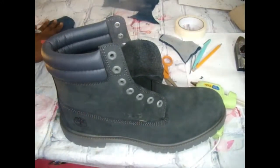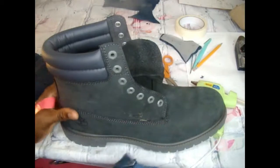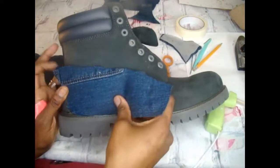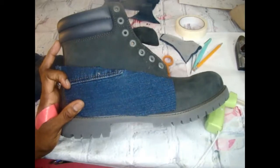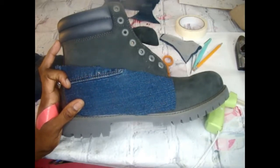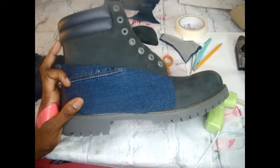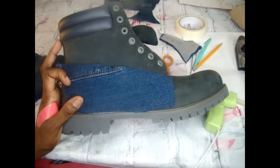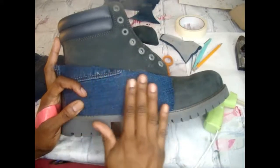I'm pretty much done cutting out all my pieces. First things first, I want to start on the side of the boot. I'm going to bleach the denim, but I'm trying to figure out if I should bleach it before or after gluing. With custom shoes, especially dealing with bleach and denim, they're never going to come out 100% the same — once you put bleach on it, it has a mind of its own as far as where it stays and how it dries, and that's what gives it its full detailed look. I'll just go ahead and start gluing the sides on.